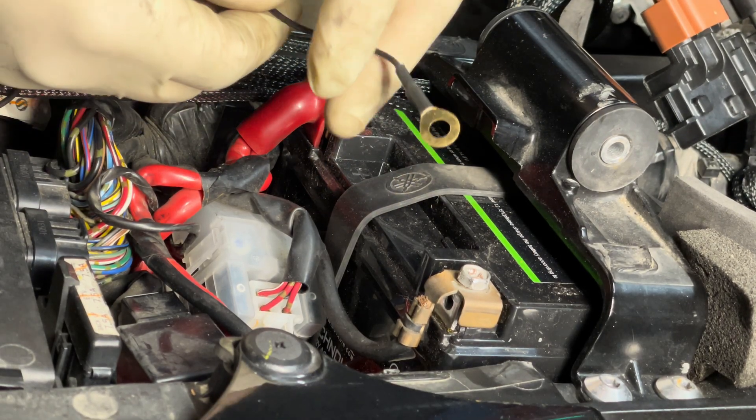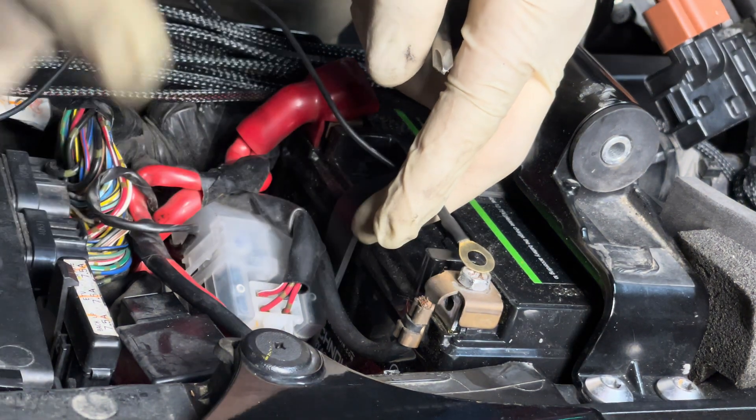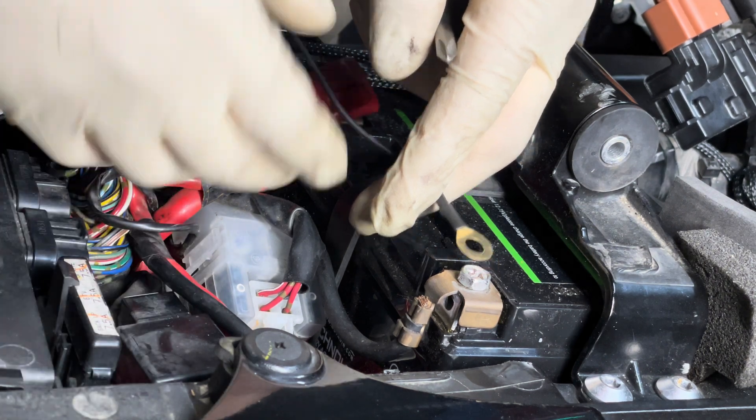Let's go ahead and ground off. The best place is on the ground on the battery. If you do it on bare metal, make sure you scratch the surface.